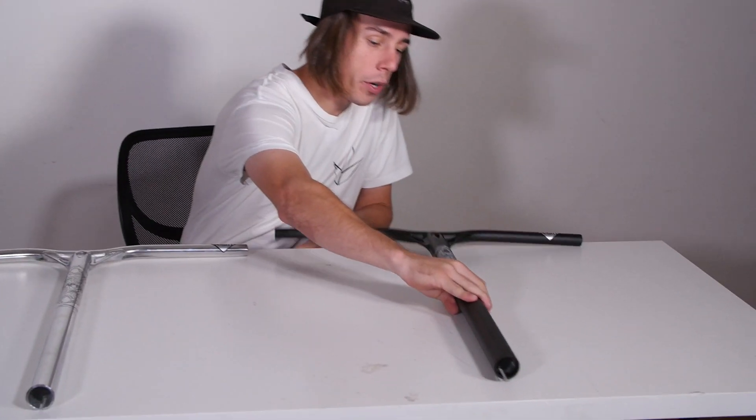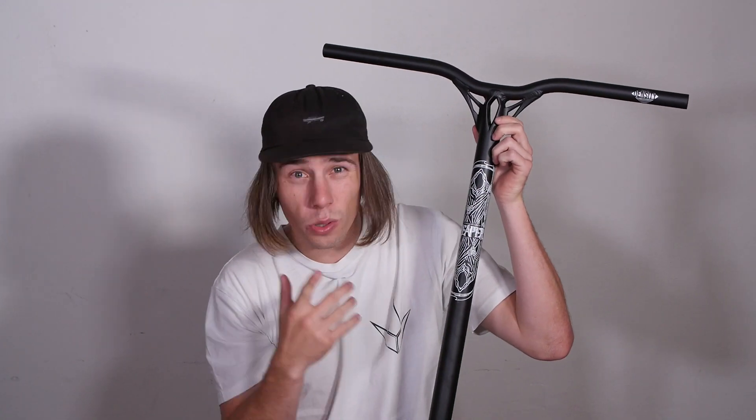To give you guys a bit of a description about the new bars, I'm gonna run you through some of the changes. First one to point out is this decal — as you can tell it is an upgrade from the last one. We've taken a few things out of it, there's no colors in there, it sits nice and flush, and if you ask me it looks super classy.